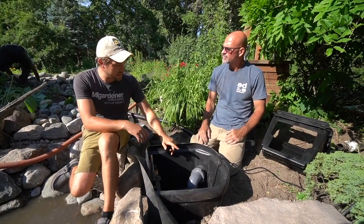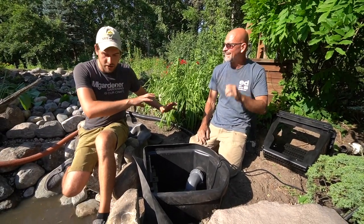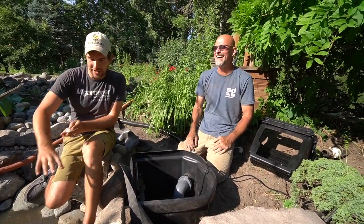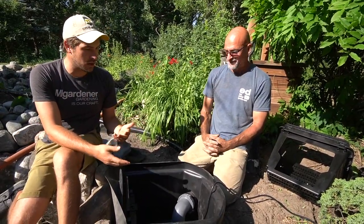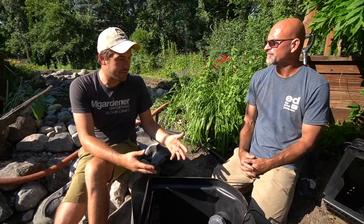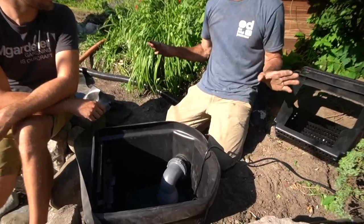One of the problems that happened when our old pump was starting to fail is that when it would shut off, it would basically drain the waterfall — you'd hear a bunch of gargling and all of a sudden it was like someone flushed a toilet into your pond. How do I prevent that from happening? Obviously if the pump ever shuts off again, I don't want all that waste to enter the pond. So the biological filter is like a wastewater treatment plant — it's like a septic system, loaded with microbes and bacteria that are going to break down all the fish waste. This device right here is going to totally take care of that problem.